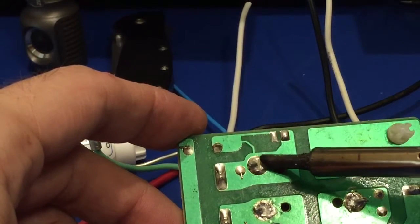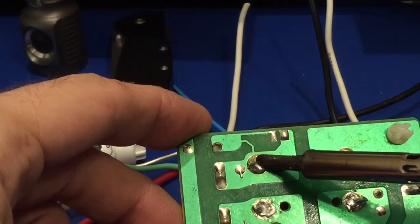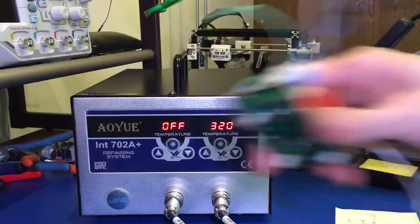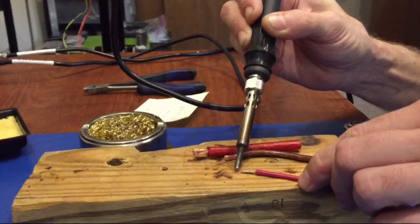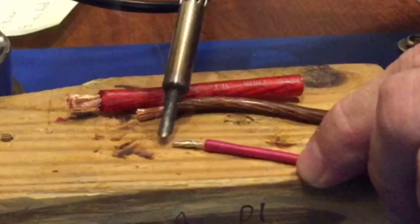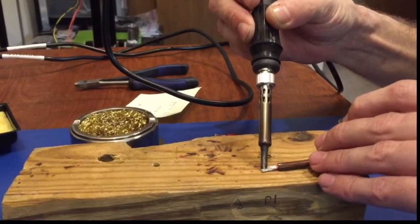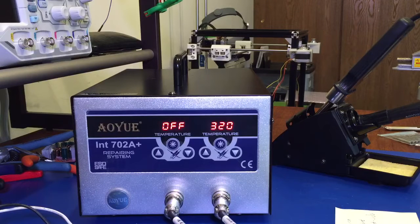I did some tinning of some 14-gauge wire, which I didn't expect to be an issue at all. Then I decided to throw some 10-gauge wire at it, and that wasn't an issue either. Then I threw some 8-gauge wire at it, and believe it or not, I had no problem tinning the 8-gauge wire either.